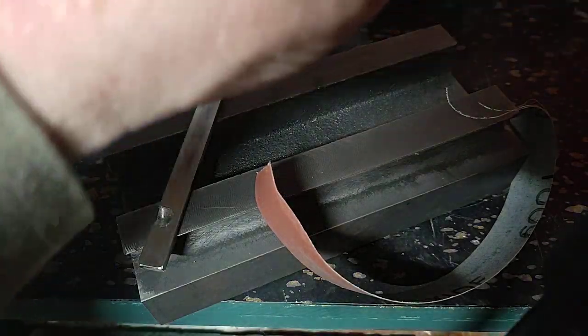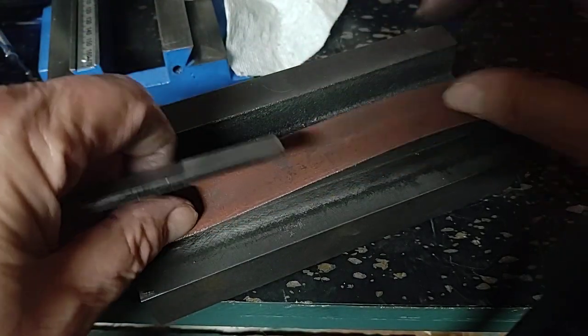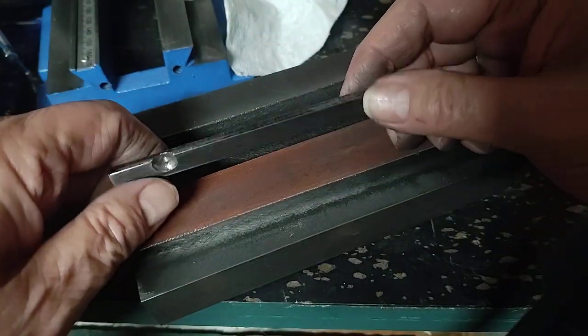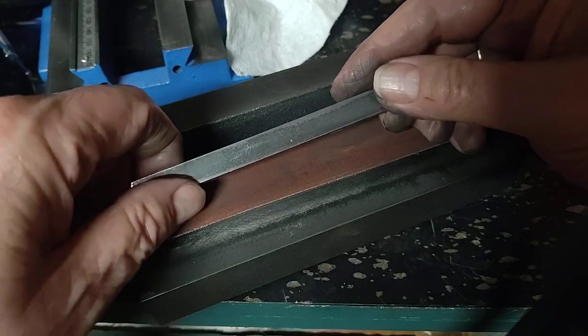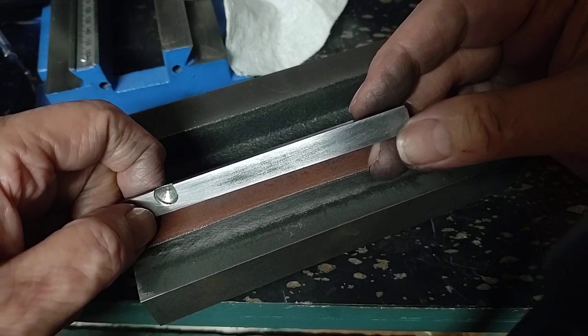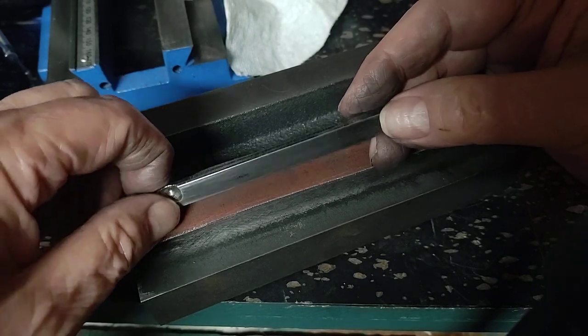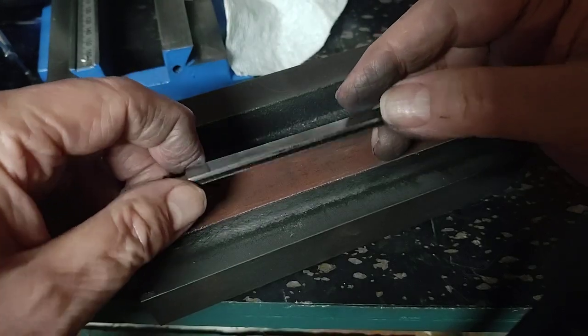Yes, this is one of those Chinese 3-axis tables. I'm starting to clean up the parts for it. This is the gib for one of the axes. I've spent a fair amount of time polishing that side and realized — that's the side that doesn't move. So it's flatter, and that's about all you can say of it.